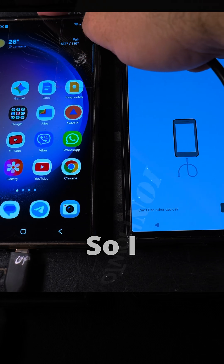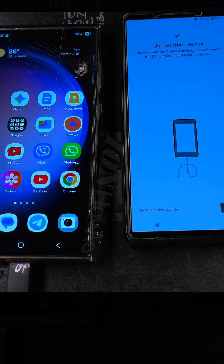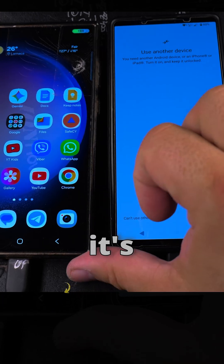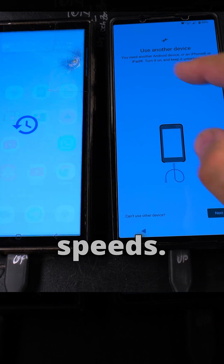You need to use an Android device, or even an iPhone or iPad. Turn it on and keep it unlocked with the cable. The cable is important — you have to use a high-speed data cable. I'm using the cable from the Samsung T7 Shield, so it's capable of really high-speed USB 3.2 speeds.